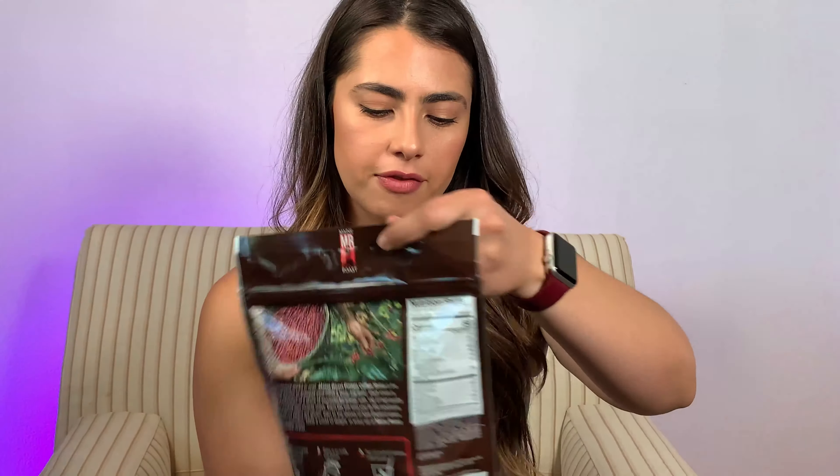They're called Main Roast and they created a protein coffee, so today we're gonna try it. The first flavor is called Mocha Latte — yum — and then the second flavor is called Caramel Frappe. I don't really like caramel drinks too much, but I'm excited to see what it's gonna taste like. I also got Iced Coffee — I already opened it because I was excited to try it.